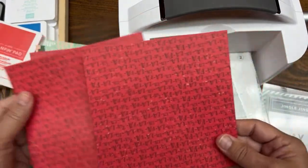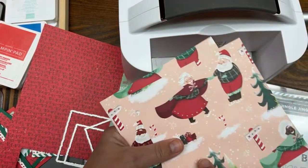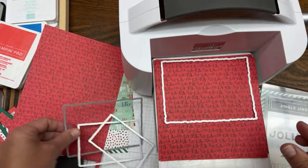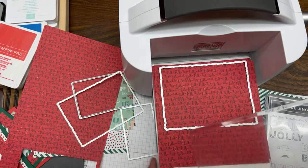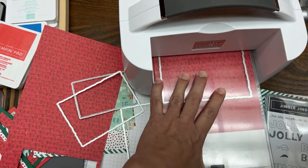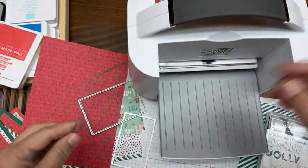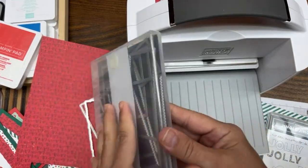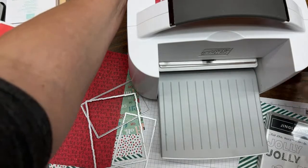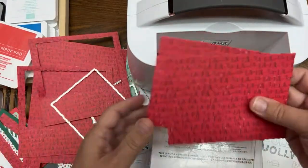We're going to cut two deckled rectangles at once. You're going to use the fa-la-la-la-la paper and your largest deckled rectangle — actually we'll do some with the largest and some with the second largest. This is the Santa's Workshop paper; I'm using the fa-la-la-la-la piece. For this whole series I've been explaining how I'm using different dies for different layering — deckled rectangles combined with the stitched rectangle dies.